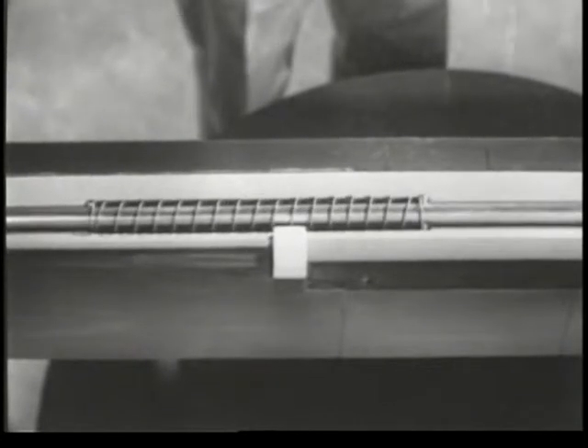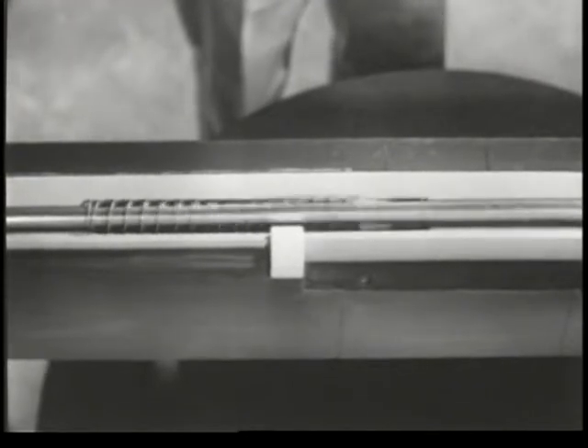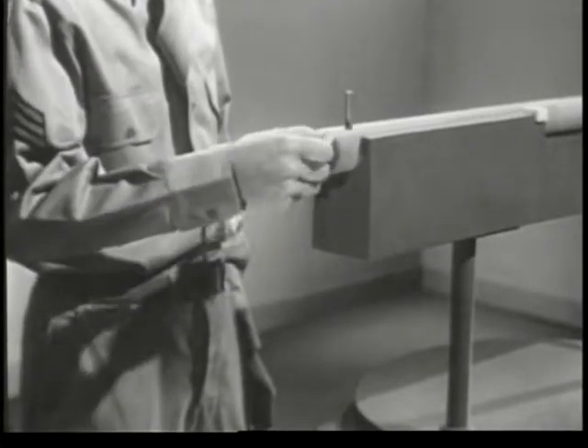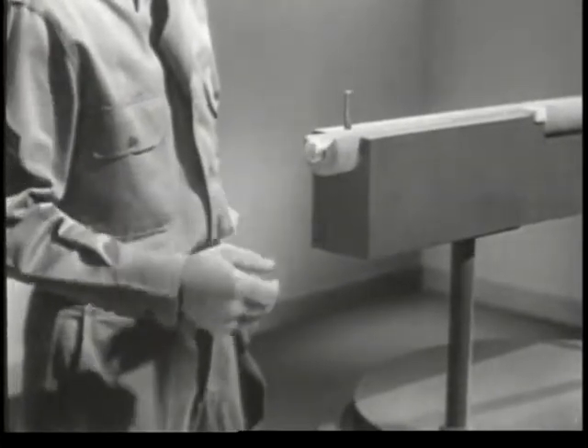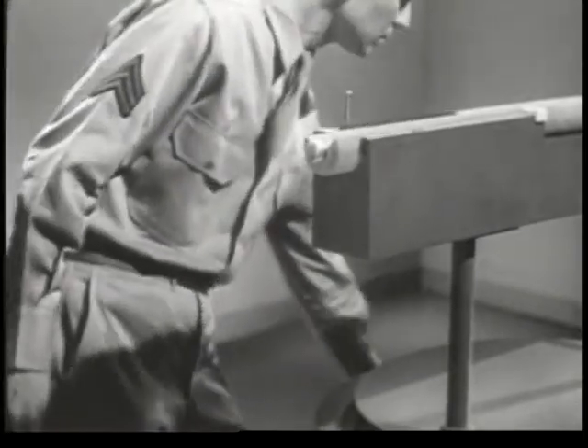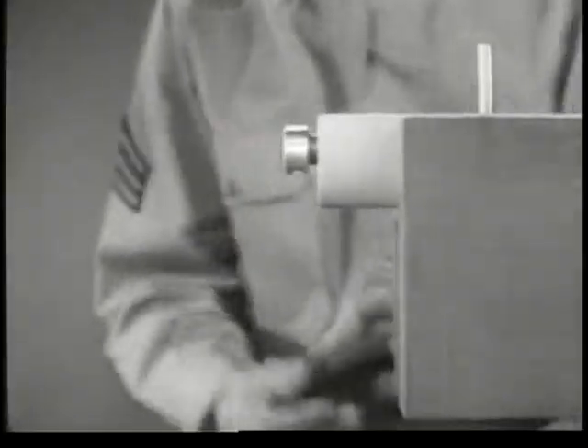When we release the pin, the spring drives it forward against the primer. This is one way of accomplishing the step known as firing. However, it's awkward to pull back the pin and release it by hand each time we want to fire.